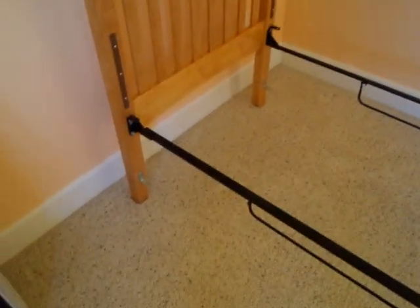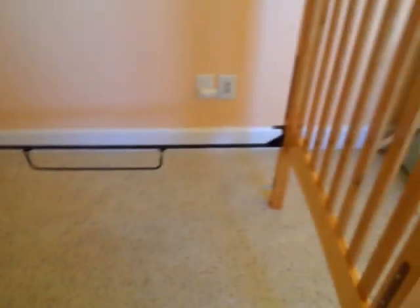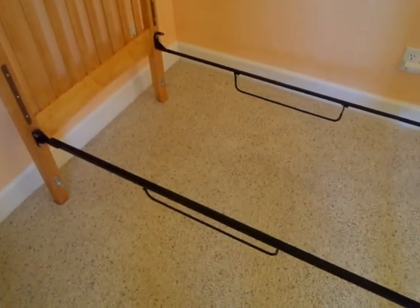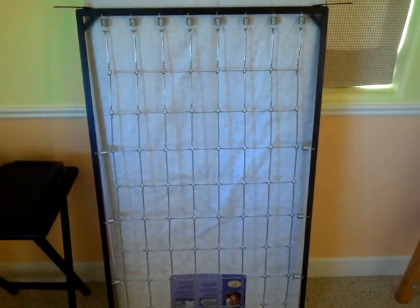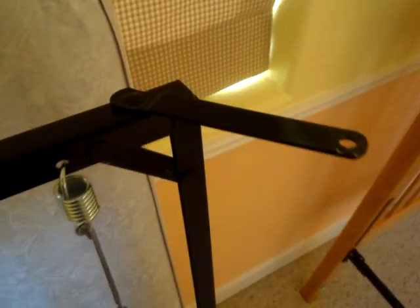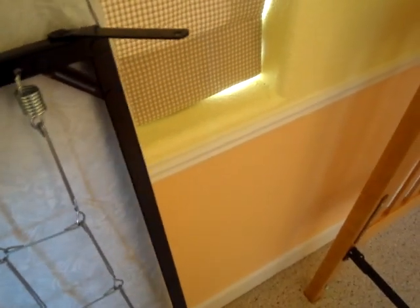Now that I have two bolts tightened at each corner so the crib is being held up on its own, square and straight, it's time to add the mattress support. To add the mattress support, you'll see that there are these wings that come off the ends of it. These little wings have holes in them where the nuts go through.